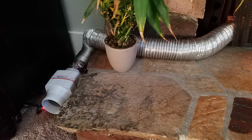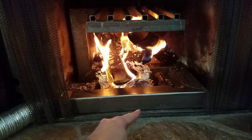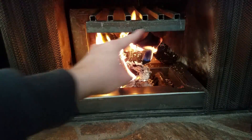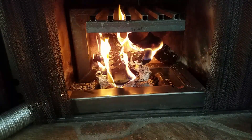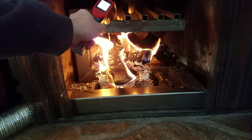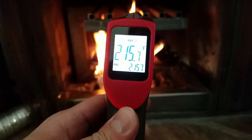Let's pan over to the fire. Air gets sucked through the fan, pushed through here, along the back, up through, and then through these tubes. It's really hard for me to sit here — it's extremely hot. Let's check the temperature. 215 degree air coming out of there.